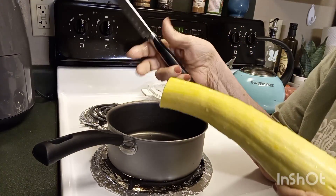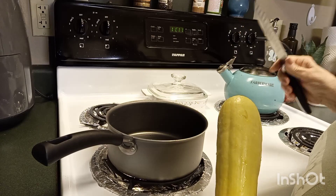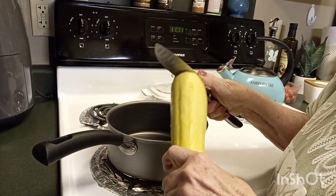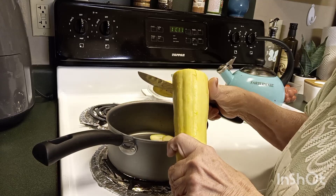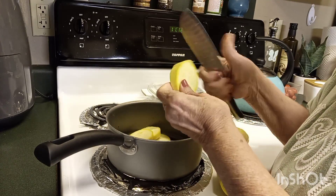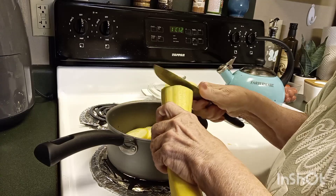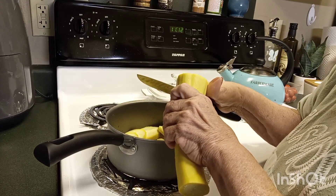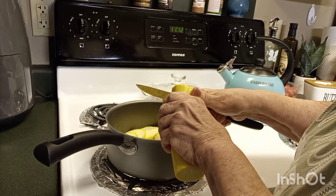Back in the kitchen — I need to use up the squash so I'm going to make Grandma's yellow squash casserole. This is very simple, easy, and yummy. All you're gonna do is cut your squash up. I'm making a small casserole dish of it, so if I was making this for a family I would probably use four or five squash, but it's just for me.